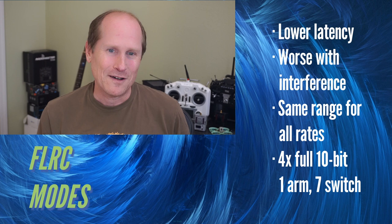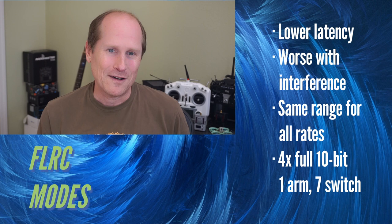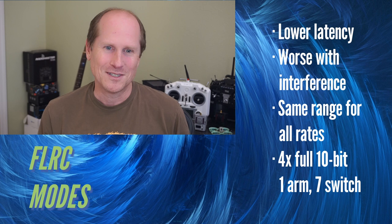Unlike the LoRa modes, all the FLRC modes have the exact same range, and all these modes have four full 10-bit precision main channels, seven switch channels, and one arm channel.